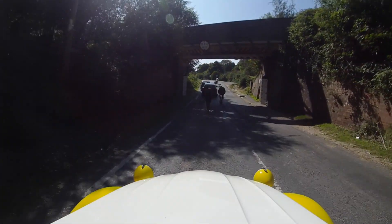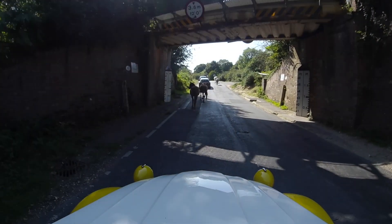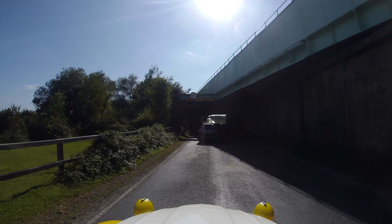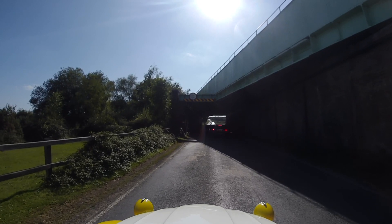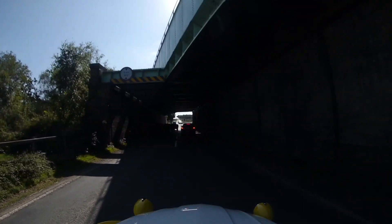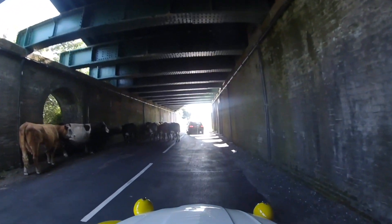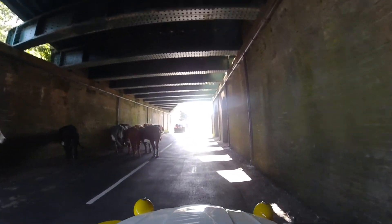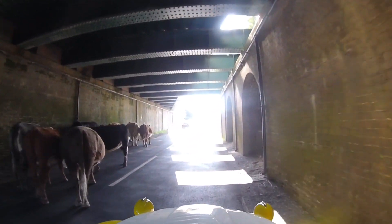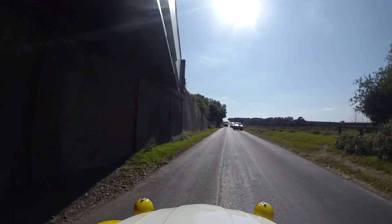The horses are so used to cars passing them - they don't even bother to look up. I think they're probably getting under the bridge to get out of the sun and get a bit of shade. Yeah, they just want the shade.